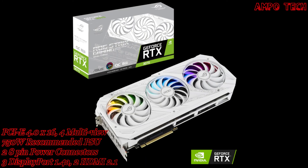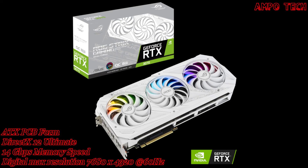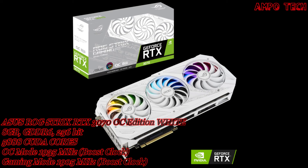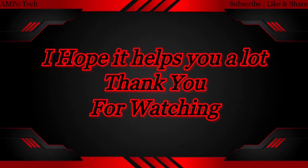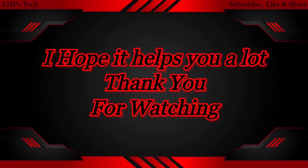That's it for the ASUS ROG Strix RTX 3070 OC Edition 8GB White Version graphics card. Thank you so much for watching — this is AmpoTech, and I'll see you in the next video.